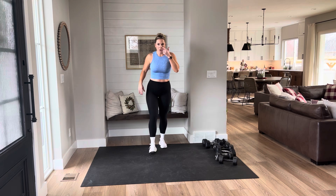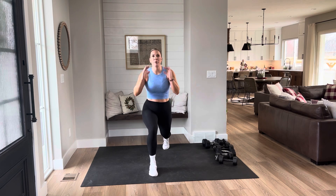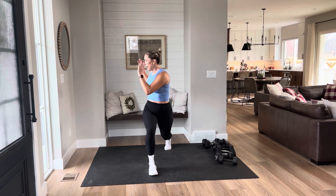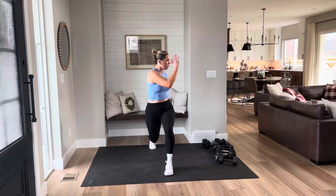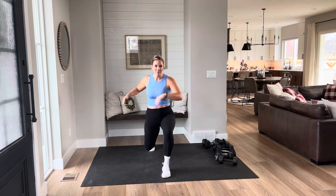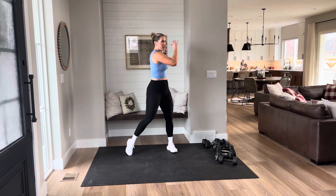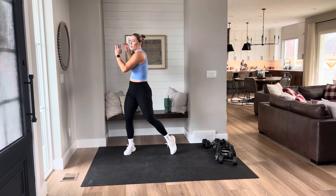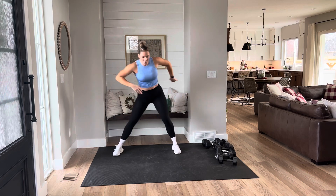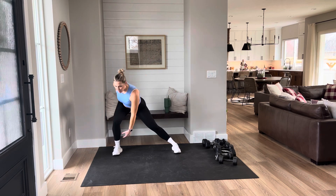We're going to do some forward lunges — twist over that front knee and switch. Front lunge, twist, push off. Opening up that hip, getting that core tight, waking up those abs. Drop, twist, and switch. Stand tall. Twist it for me right here, warming up that lower back. Give me some side-to-sides — keep those feet wide, hinge at those hips, tap it over. Wake up those legs.